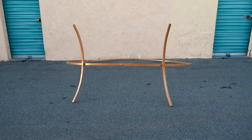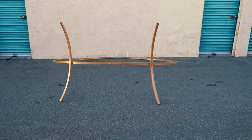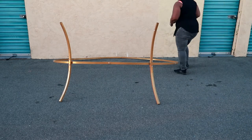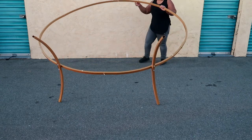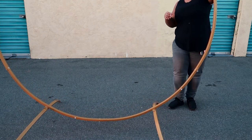And then once you have your whole stand assembled, you're going to get ready to stand it up on the leg side. It's very, very light, so you really don't need much help. But if you want to have someone help you, you just flip it over onto the leg side and stand it up like so.